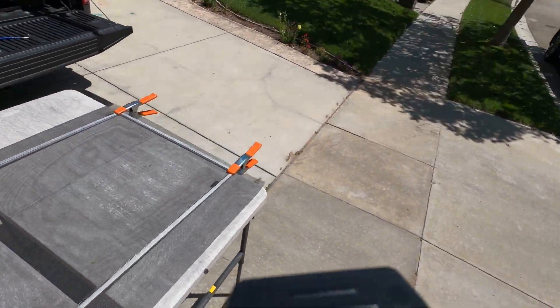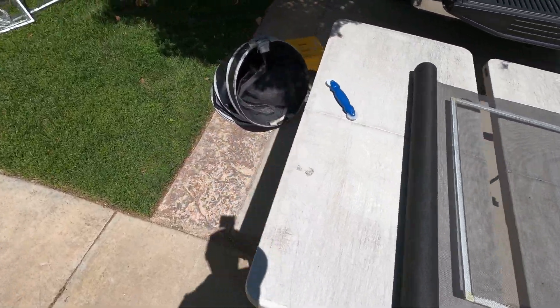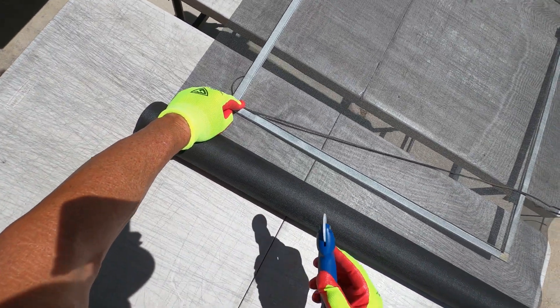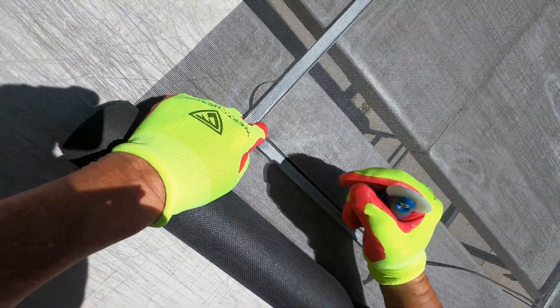Now that isn't square. If it isn't square, it's not going to go in there right — it just won't. That's really important in putting this screen mesh in. It's got to be square to the frame, otherwise you'll have issues.